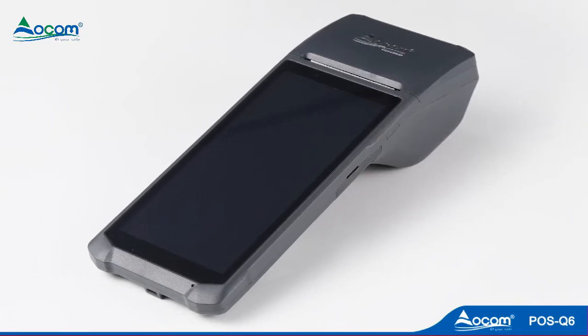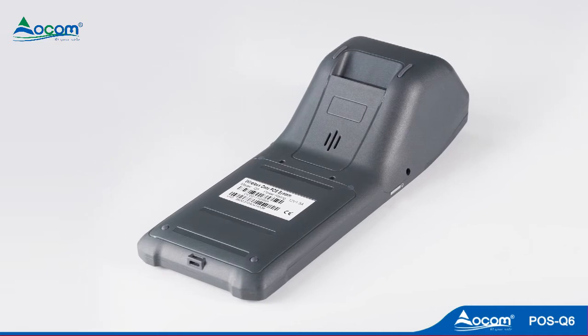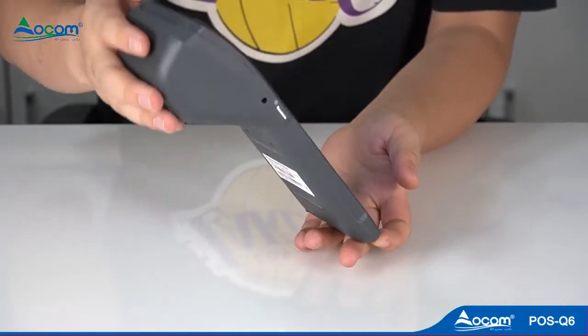OCOM POS-Q6 is a portable Android 6.0 POS terminal with thermal printer. Its ultra-thin fashion design is popular in various retail fields.